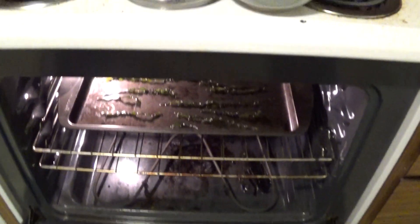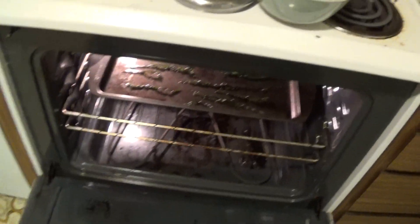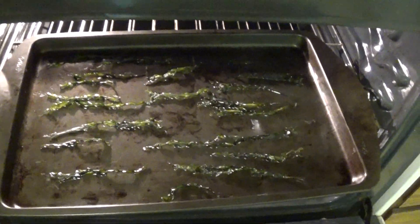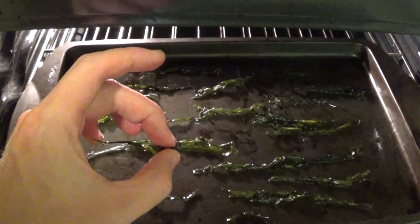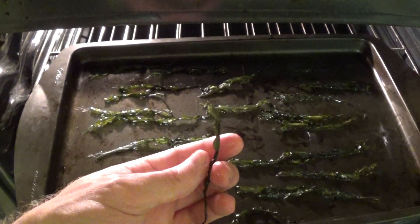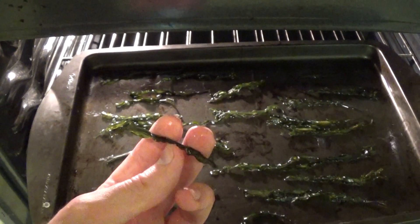Approximately 50 minutes with the oven cracked open at 200 degrees Fahrenheit. I just ate a piece — this is pretty cool. You can see how dried out it is. The shininess is just the peanut oil. Now I can basically put this in a container and it keeps for a really long time, and it's packed with nutrition.